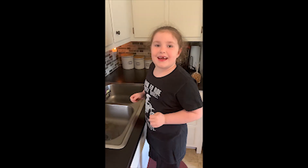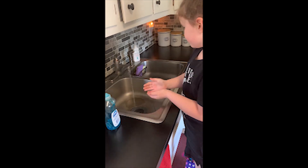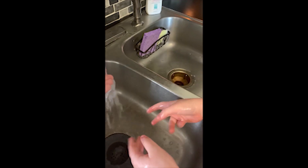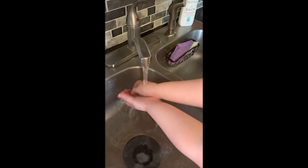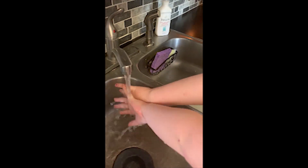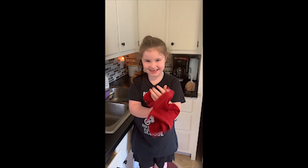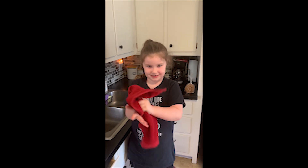Now let's wash our hands. We scrub the tops of our hands, we scrub the bottoms of our hands. All set? Almost — I've got to get these parts all nice and dry.